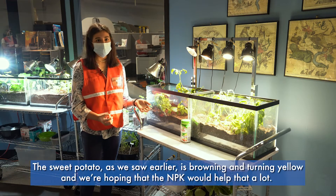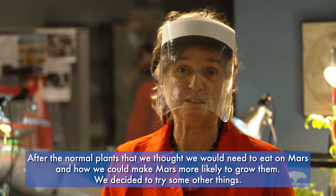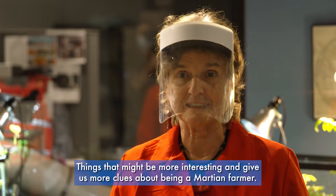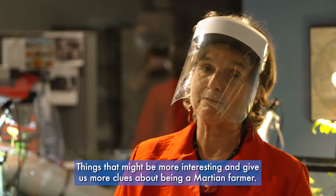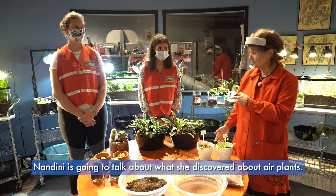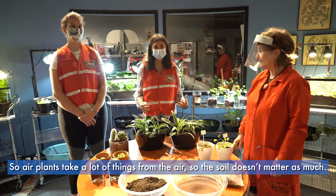After experimenting with the normal plants we thought we'd need to eat on Mars and how to make Mars soil more likely to grow them, we decided to try some other things that might be more interesting and give us more clues about being a Martian farmer. Nina is going to talk about what she discovered about air plants.